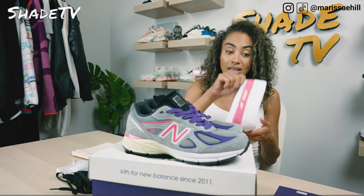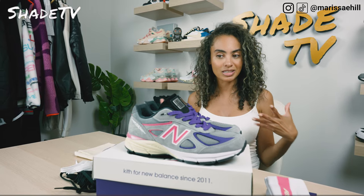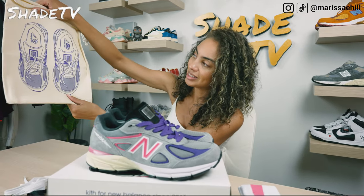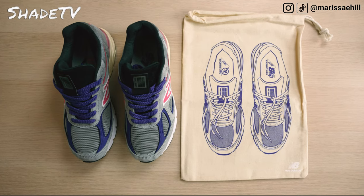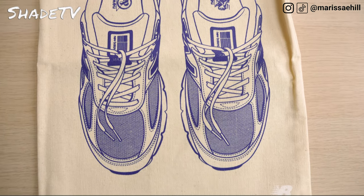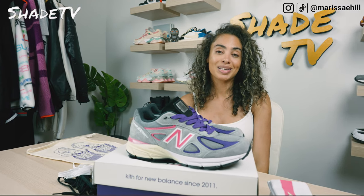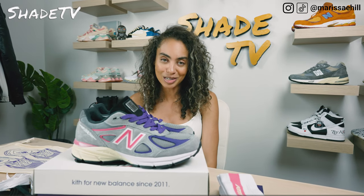It's the 10th anniversary of Kith so I feel like it's kind of a gift to all of us. We also get this nice duster bag which has the sneaker in purple with New Balance on the bottom, in a natural color. Who doesn't love a nice duster bag that you can tote along if you're traveling? I have been traveling a bit this past week, so I'm definitely always in need of a solid duster bag.